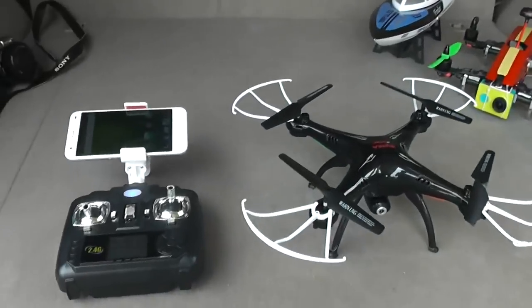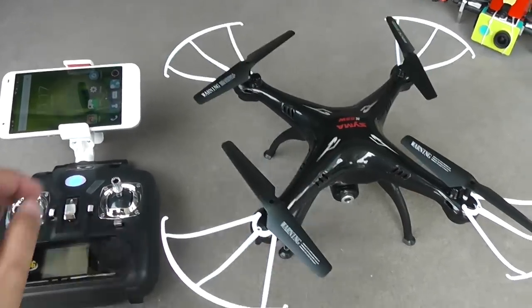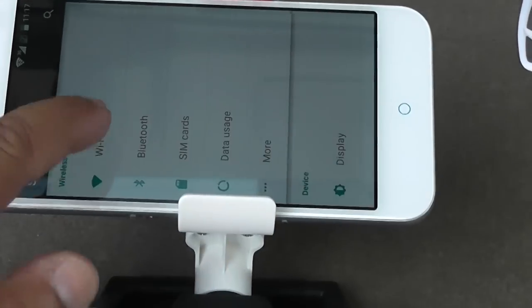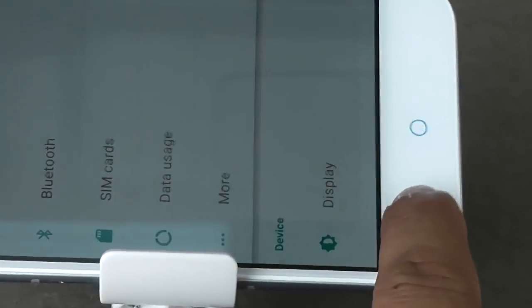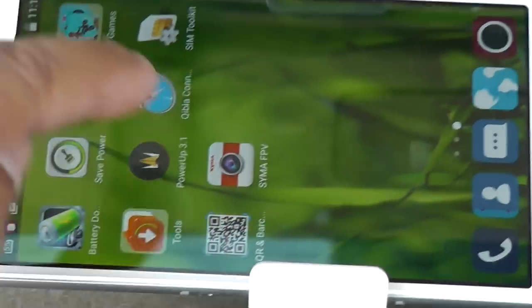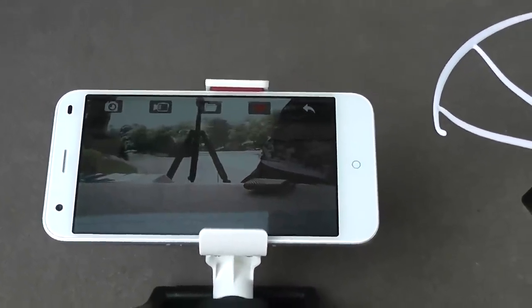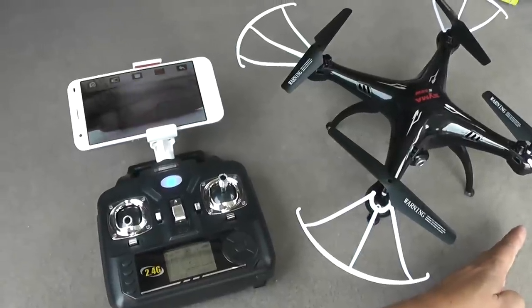The quadcopter is turned on and the radio is powered on. You can check the propellers are working. Now go to your Android phone settings, go to Wi-Fi, make sure it's turned on, and you will find one network called 'FPV Wi-Fi CA B cap 0' — connect to that one. Then run the SEMA FPV application, say Start, and there you are. Now let's check the delay — here is my hand.